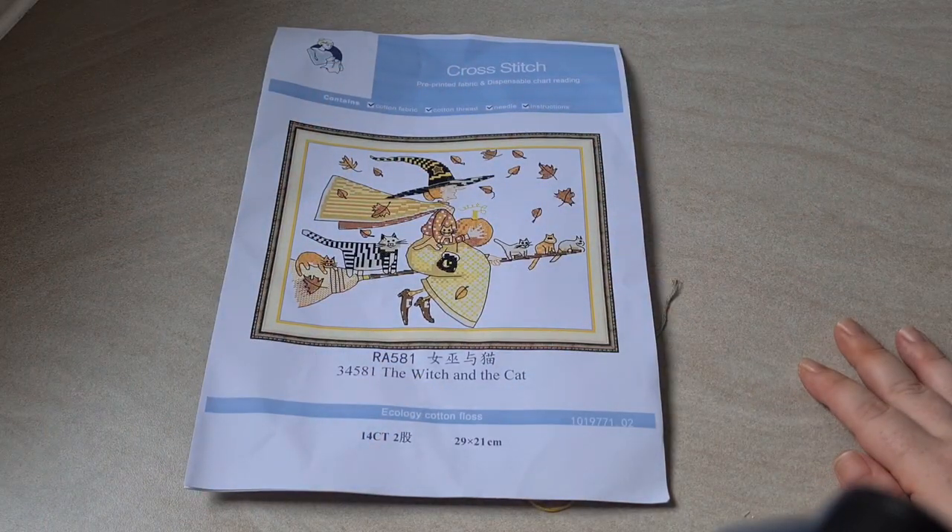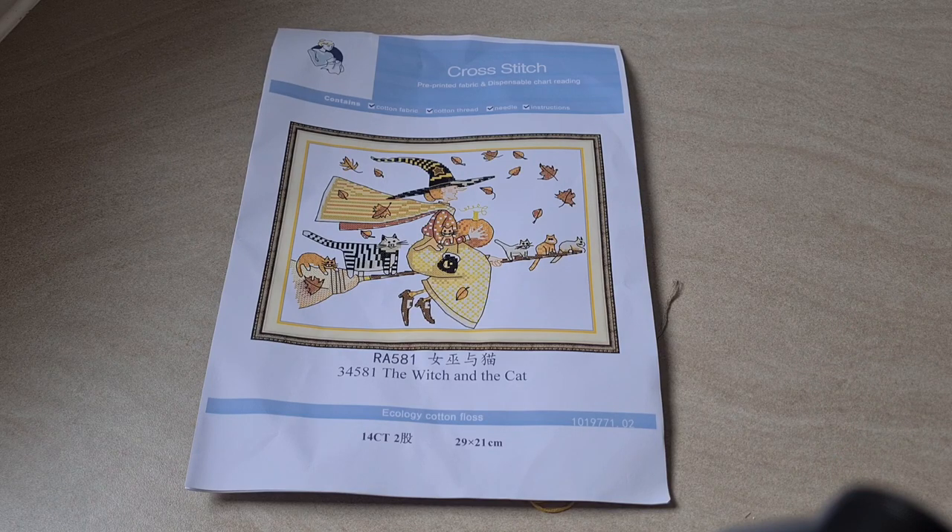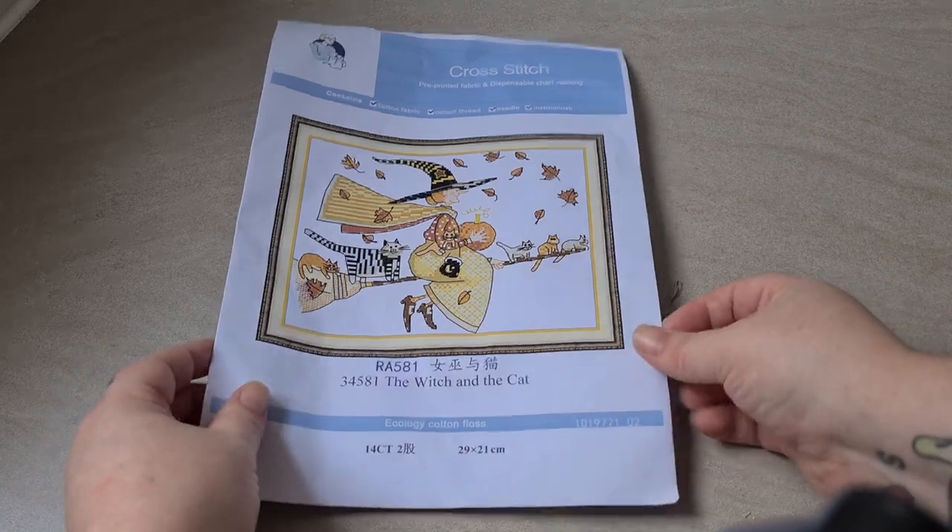Hello everyone, I am back again and this time I am unboxing for Biggest Craft. I will leave all of that information in the description bar below. I can't quite remember if I have a money-off code with them or not, but if I do it will be below. So let's just jump right in.